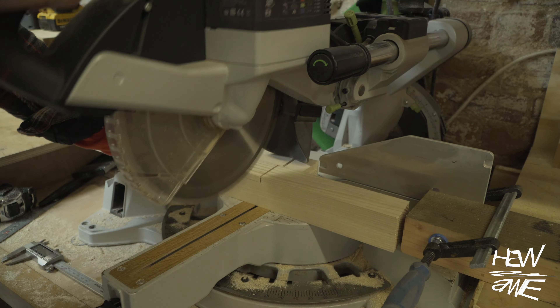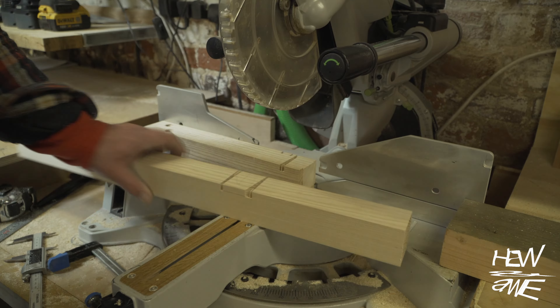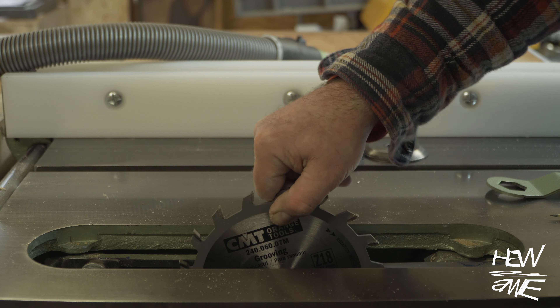After watching these cuts, you're probably going to wonder why I'm doing this. The reason being, at the table saw I can only do parallel cuts to the fence at the moment, because I don't have a good miter gauge or angled trench cuts.